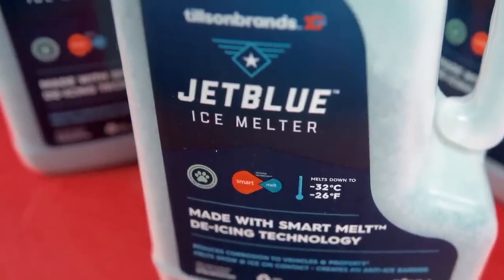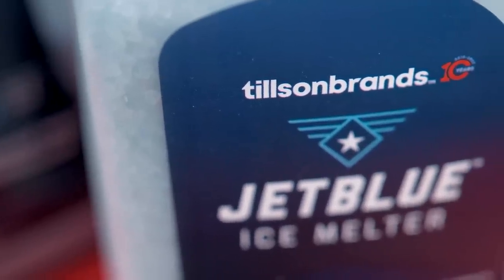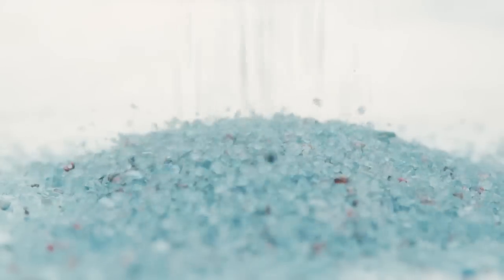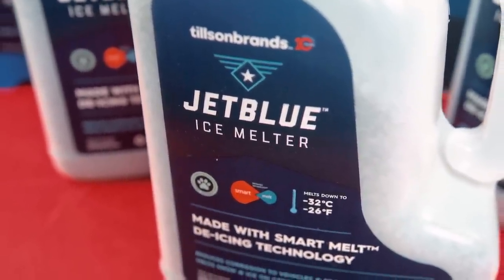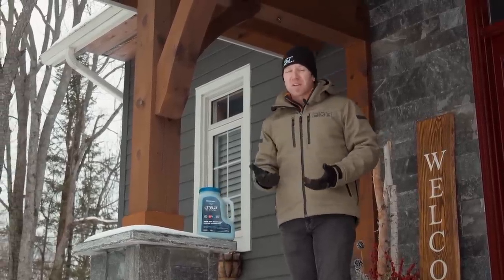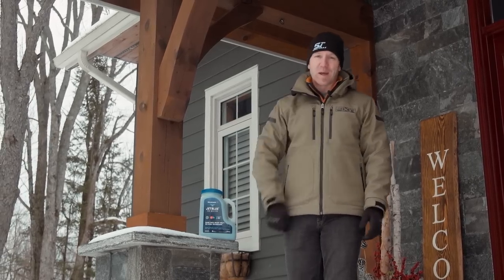We've discovered a product that does it all. It's called JetBlue, manufactured by a company called Tilson Brands. It consists of a coating that's a blend of polyols, organic salts, and bio-additives coating non-organic chloride pellets. It tackles ice fast, and when it's laid down, it actually gets started melting faster in temperatures as low as minus 32 Celsius. Because of its super-melting properties, you use much less of it, and when you use it properly, you're not going to damage the surfaces that you're spreading it on.